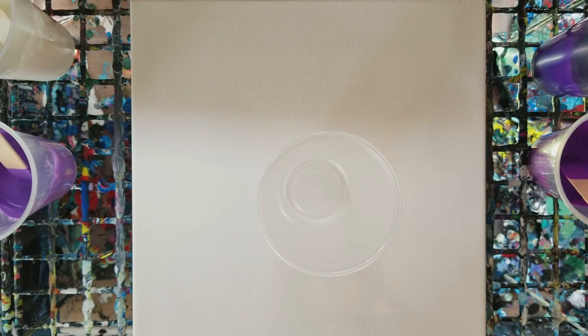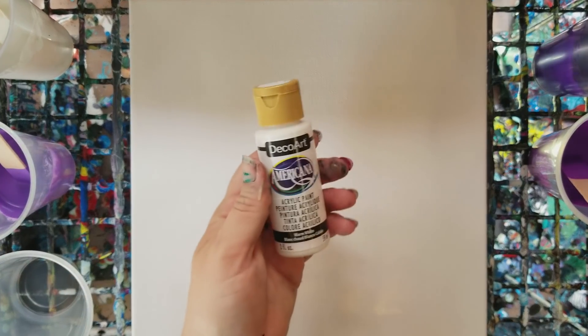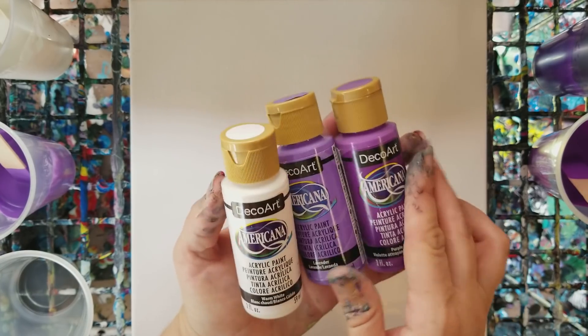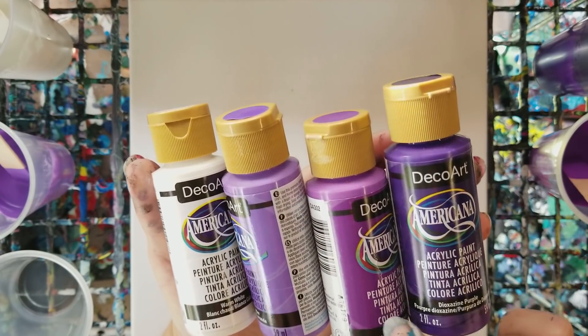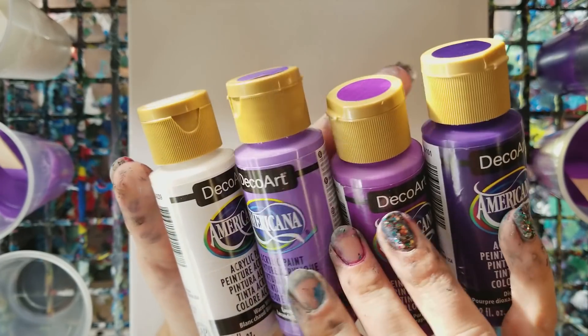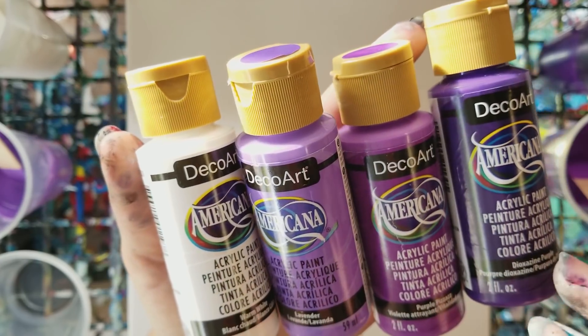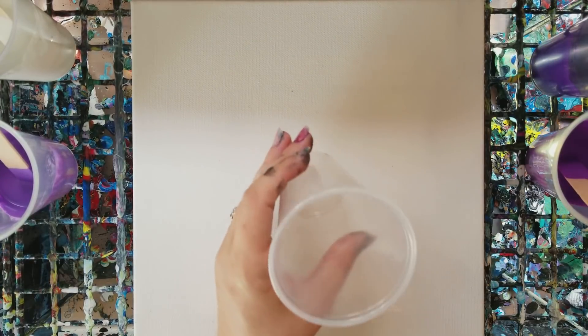For today I am using DecoArt paints — I wanted to try all these out. The colors I'm using are dioxazine purple, purple pizzazz, lavender, and warm white. Make sure you guys can see those.